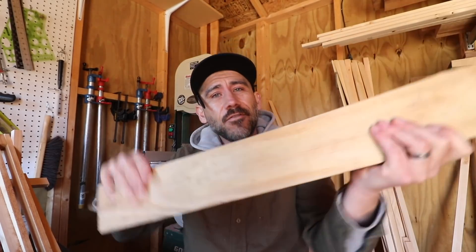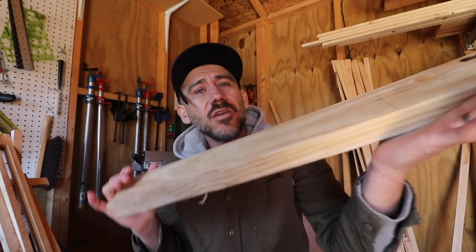Hey guys, today I'm going to show you how to maximize your lumber material when you're building chicken coops, chicken tractors, or chicken brooders, because most of the time you're not going to need a full width of your 2x4s for such projects.